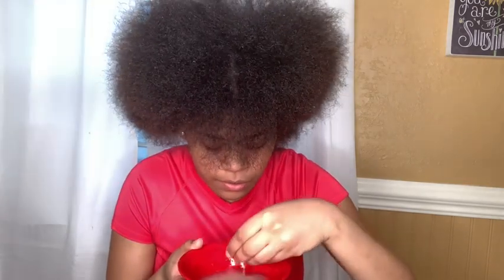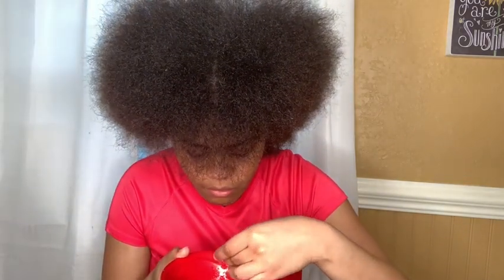I promise you guys that if you use rice water your hair will grow — really thick too. Also, you need to clean your rice. When you first pour the rice in the bowl, pour water in, swirl it around, then pour that water out. That's cleaning it, because you don't know what's in there. Can you guys see that? Yeah, that's not even rice. So make sure you clean your rice out.